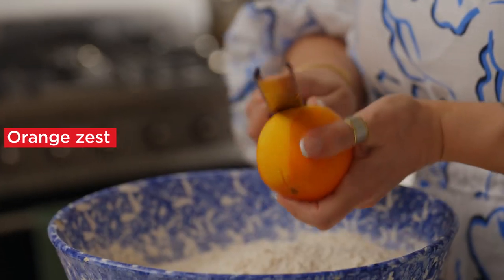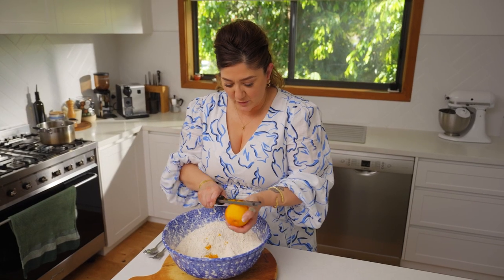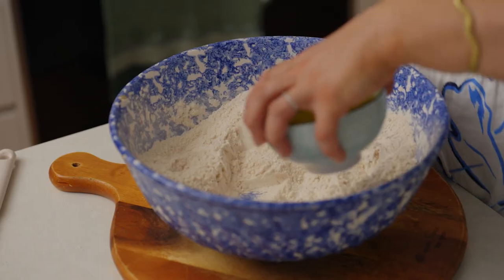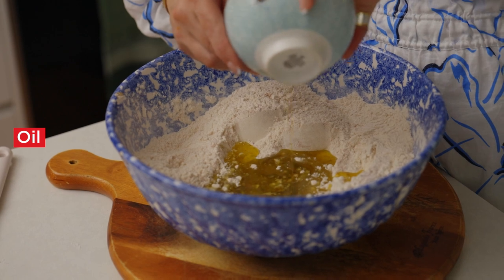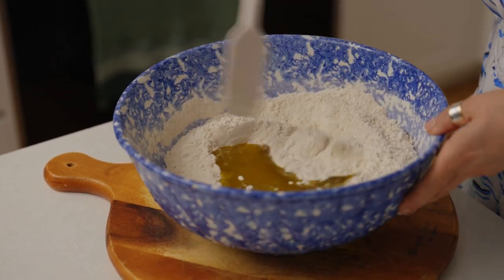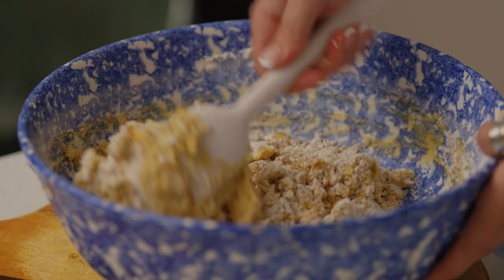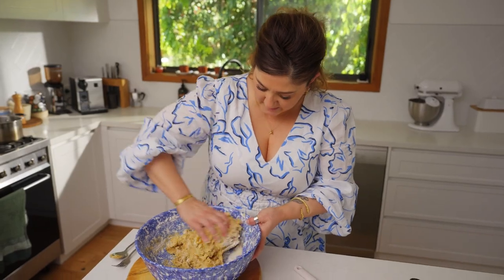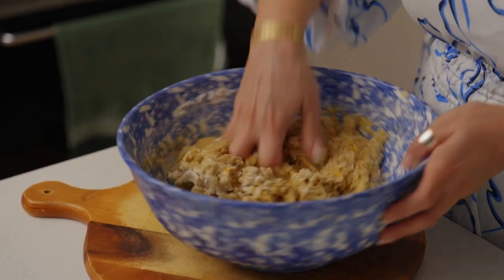Then we're going to zest the orange because that's where all the essential oils are. Mix it through again. I'm going to make a well and now I'm going to add the oil and the fresh orange juice. And now we're going to mix all the ingredients together. I'm going to get my hands into this because by feel I can tell when it's all combined really nicely.